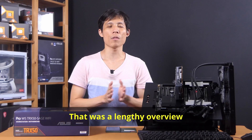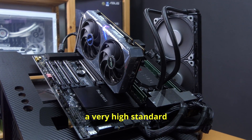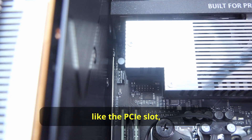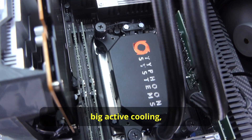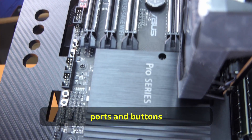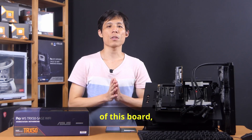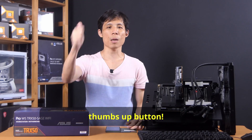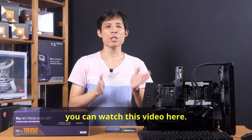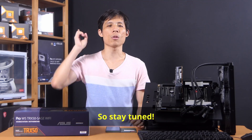That was a lengthy overview of the TRX50 Sage. As mentioned, ASUS has set a very high standard for HEDT motherboards. There are a few shortcomings like the PCIe slot accessibility, but features like the big active cooling, multiple PCIe support, and the various ports and buttons make this motherboard really good. If you like this overview, smash the thumbs up button. If you want to know how a Threadripper performs on this motherboard, check out the linked video, and make sure to come back to my channel for more tech reviews.